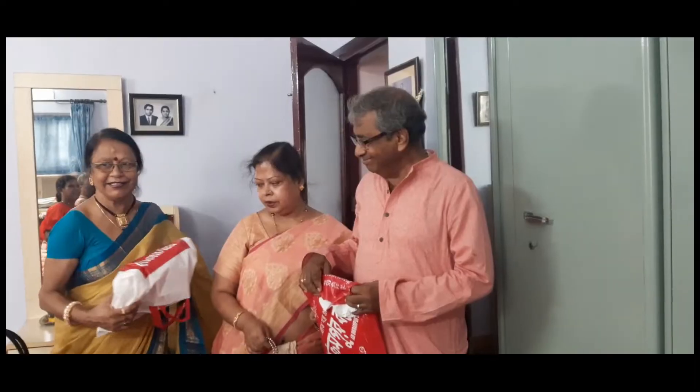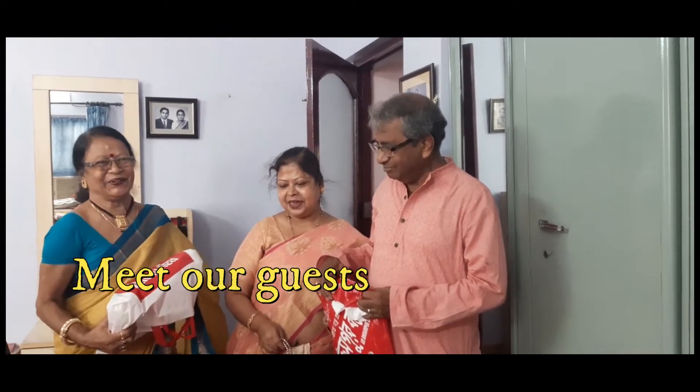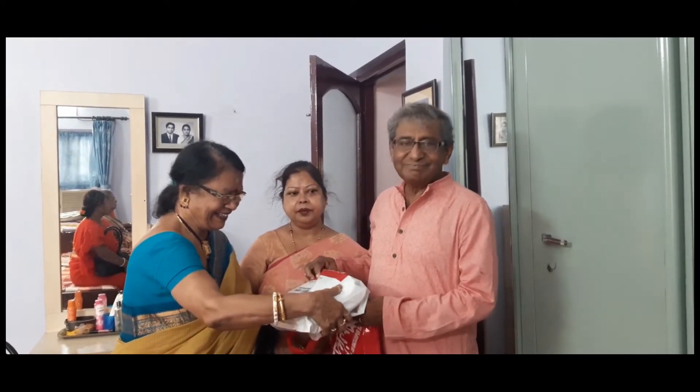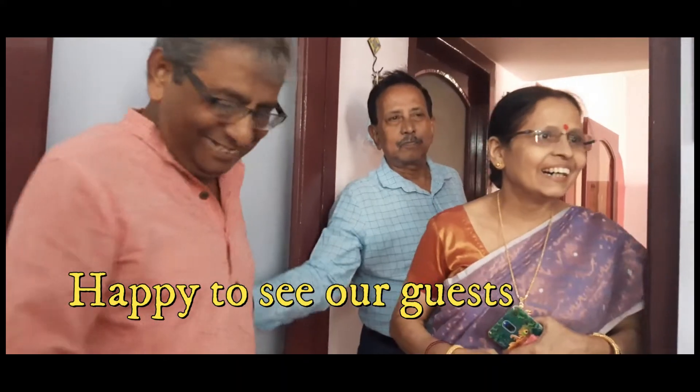My mother was very happy to see the guests, because they are senior citizens and don't get the opportunity to go outside. So when someone comes home, she gets really very happy. My father, when he got a gift, was a little shy and was so reluctant to pose for photographs. But I made him stand and click a few photographs so that you can see it.